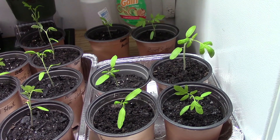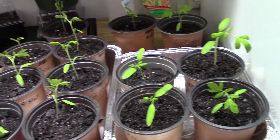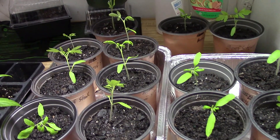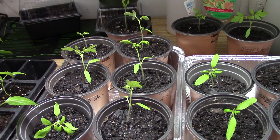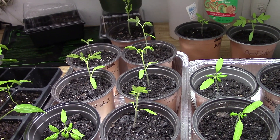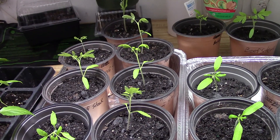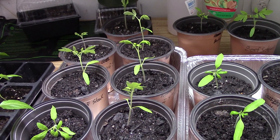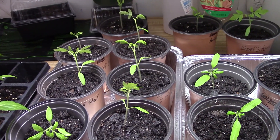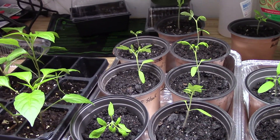Until the ground is ready to put them outside, I have to keep them from getting too leggy. So I want to share this with everyone: if your little tomato seedlings are getting too leggy, go ahead and take them out of the pot and put them in another pot just as deep as you can, so they won't be so tall. That'll make them grow stronger and make good tomatoes for you.